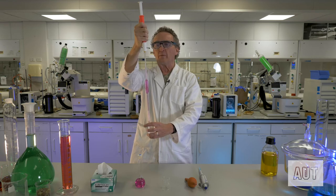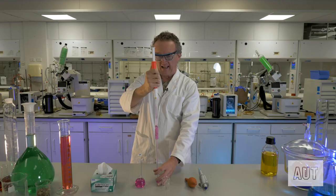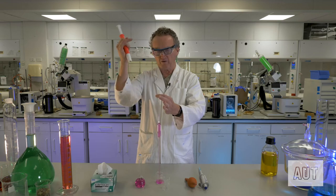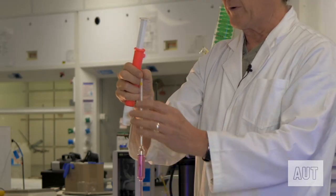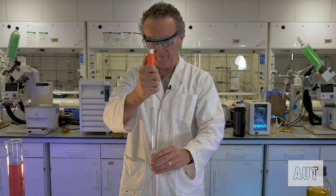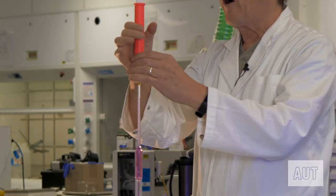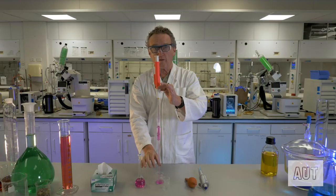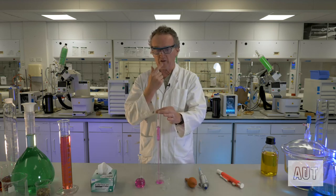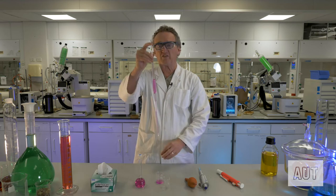You might be tempted to just take your liquid at that level and deliver that supposed 20 mils, but that's not the best way. The best way is to take it quite a bit above the volume you need. If you just took the filler off straight away you'd rapidly lose the liquid, so suck it up well above that level, then put the bottom of the pipette on the bottom of the beaker — and if you do that and then take the filler off, it pretty much stays there.